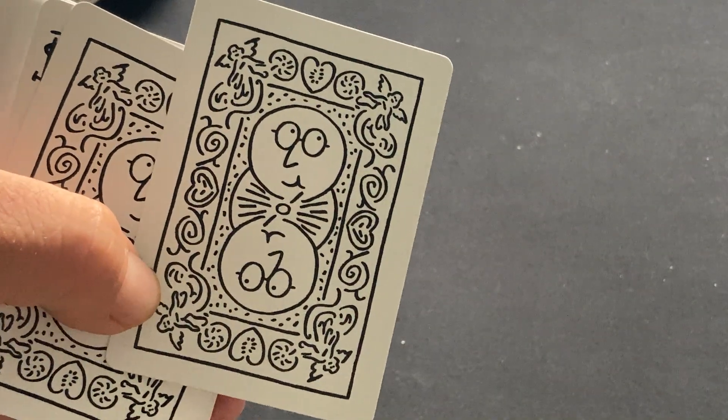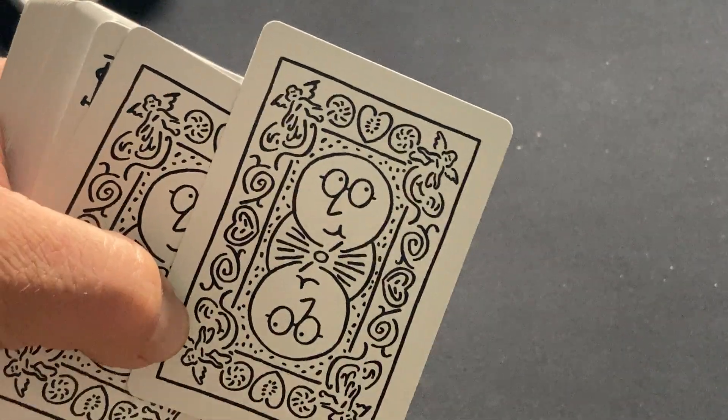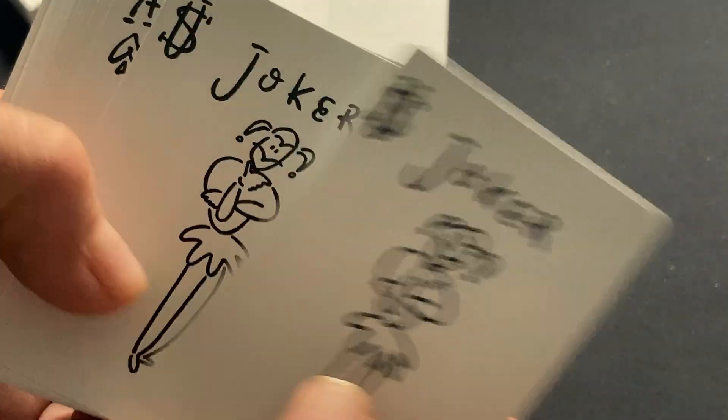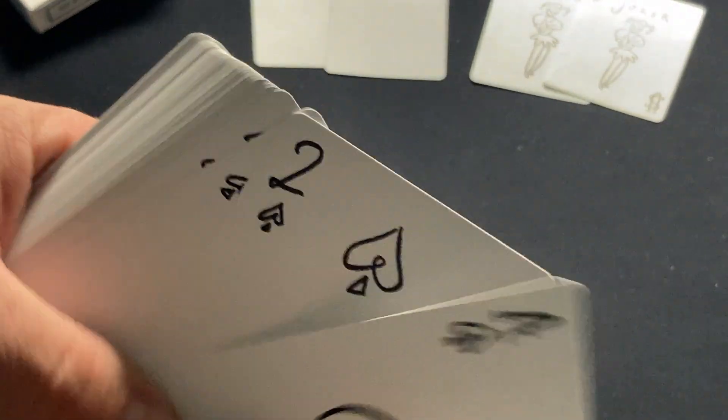Kind of a minimalist version of a Rider back with a face in it. It's fine for what it is. The Jokers are pretty interesting. And then there's the Ace of Spades, and it's just customized like that throughout.